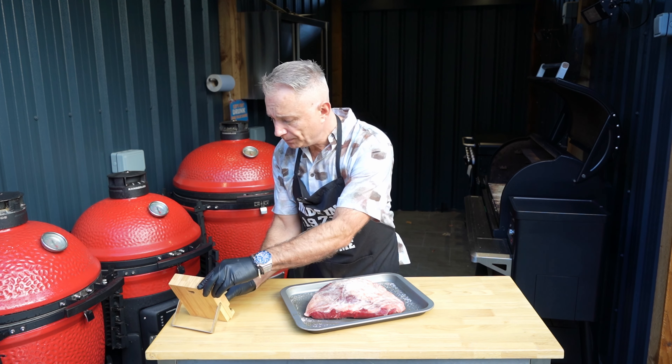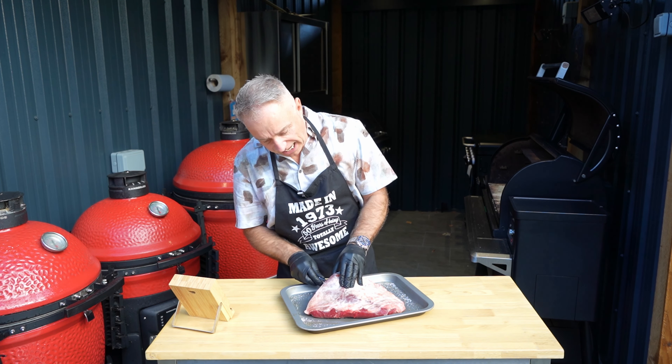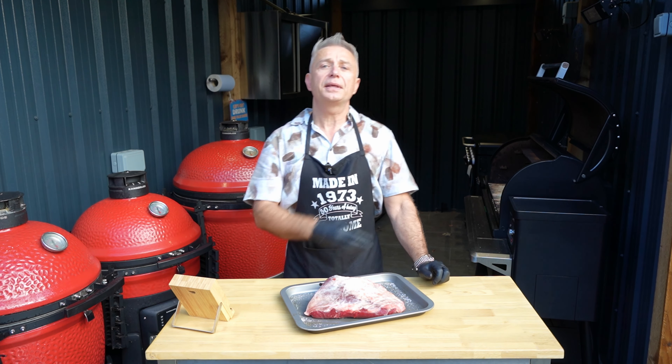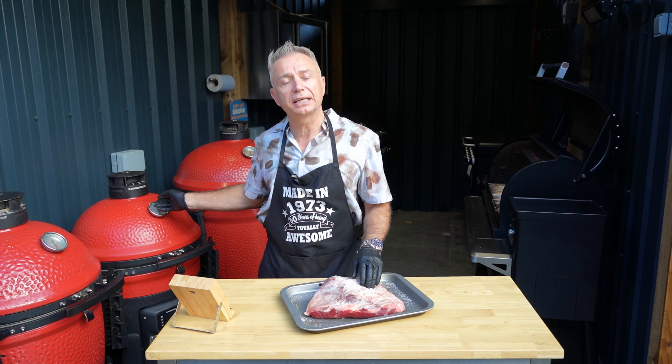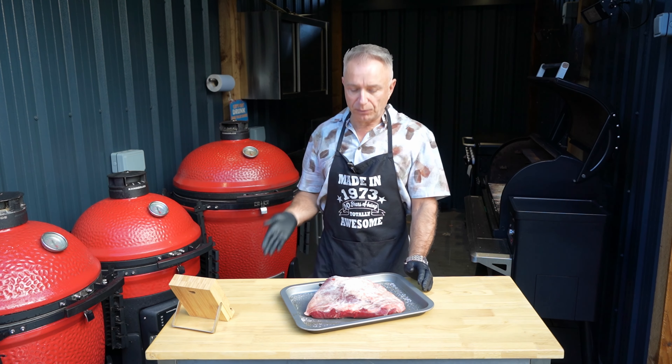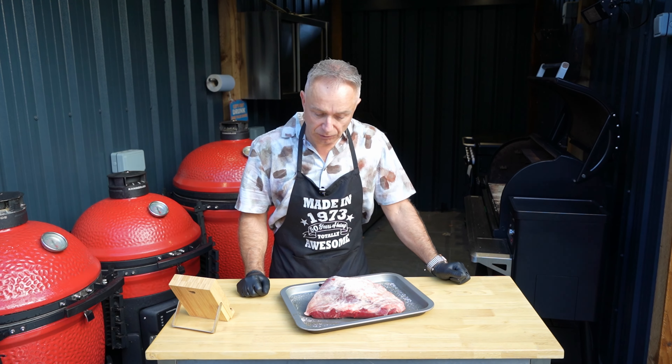We're going to stick a probe in and wait until she hits somewhere around about 110. Then we're going to bring her out and sear off this fat cap under direct heat - i.e. flame. From that point we're going to cut into some steaks, bosh straight on the old Pit Boss griddle and away we go, cooked in butter.